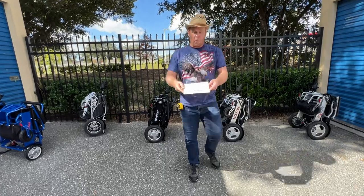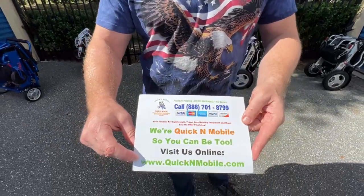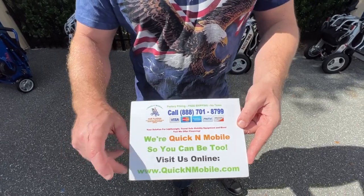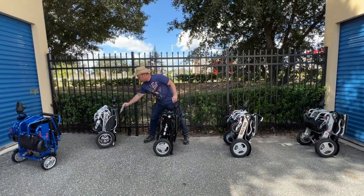Great opportunity to pause the video to learn where to find us online — quickenmobile.com. We have a lot of information about all of the chairs that we feature on our website. So let's go ahead and just get right to it and take a look at some of the chairs here.